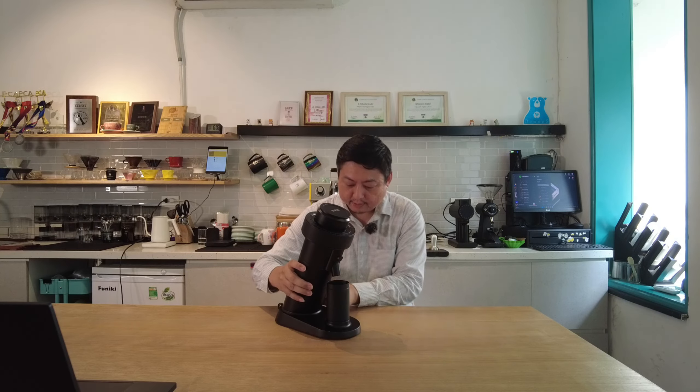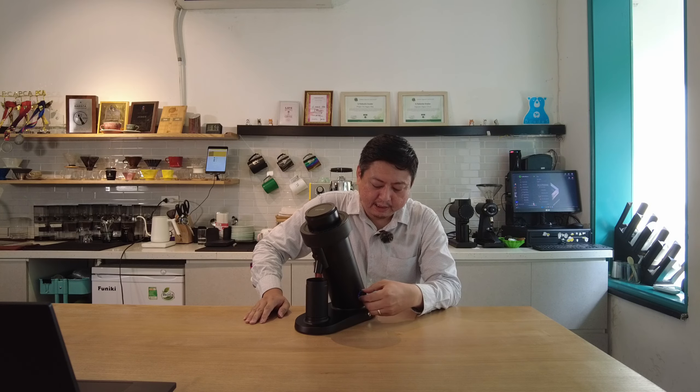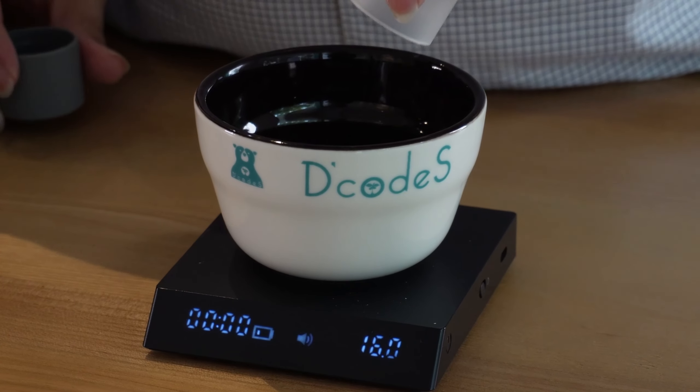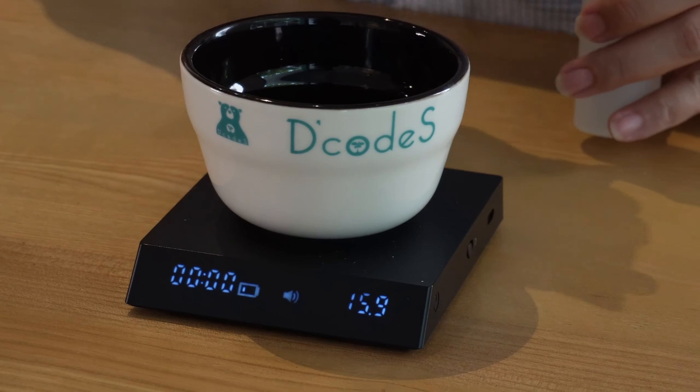With the original burr, this grinder can grind all the way from espresso to French press and cold brew. Let's test the grinder and see what it can do. The grinder is on and we're at the lowest RPM. According to the manufacturer, number 1 is 600 RPM and number 10 is 1200 RPM. Today we'll test espresso and pour-over. I'm using 16 grams of Colombia medium-light roast for the espresso. I'll keep the RPM at 8, which is around 1000 RPM.